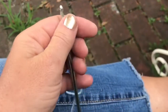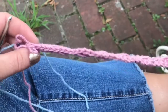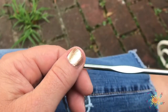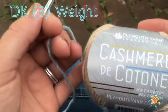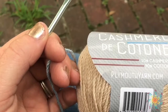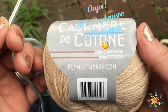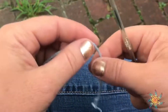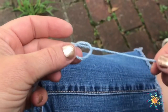Hi, everyone. Welcome to Stardust Gold Crochet. Today we're going to do these cute little friendship bracelets. I'm using a 4mm hook and cashmere de cotton, which is really great — it's 10% cashmere and 100% cotton. This is so easy, you're going to love it. I made my friend a friendship bracelet this weekend and it was awesome.